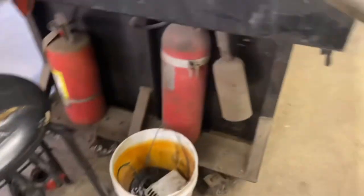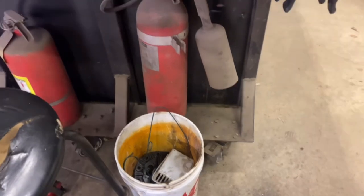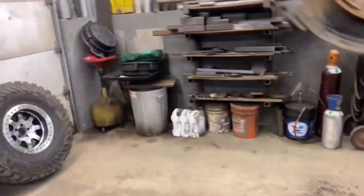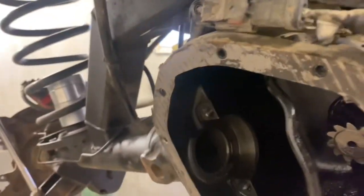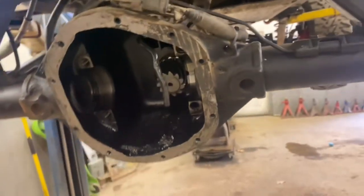Dwayne's going to get a new e-locker. I'll show you later how the pass-through connection works on the housing and what that might look like, and we'll get this all cleaned out and see what we can do with it.